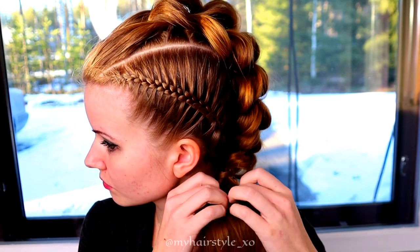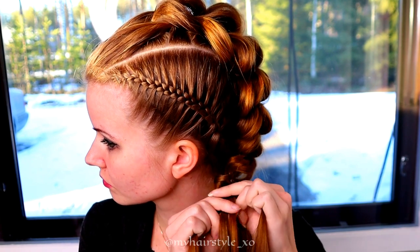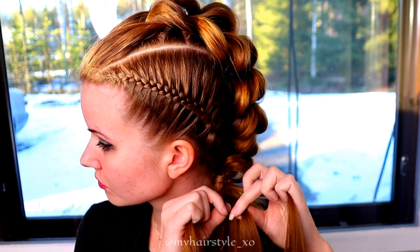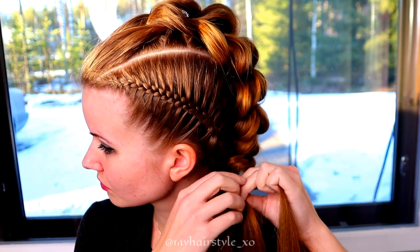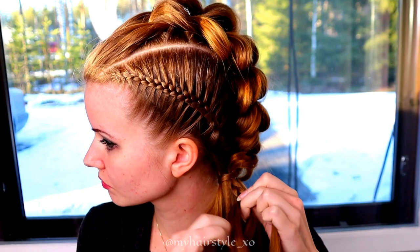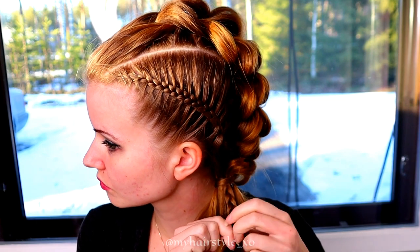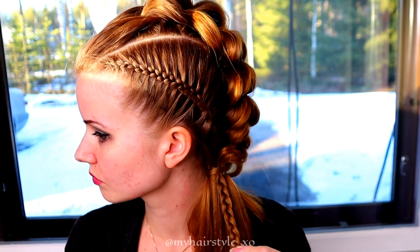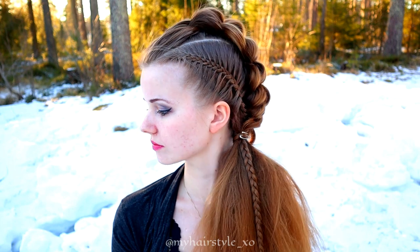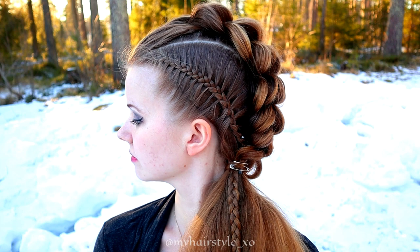Last but not least, I create the accent braid into the ponytail using just a simple three-strand braid. And here's the final result of this hairstyle. Hopefully you like it. Have a great day.